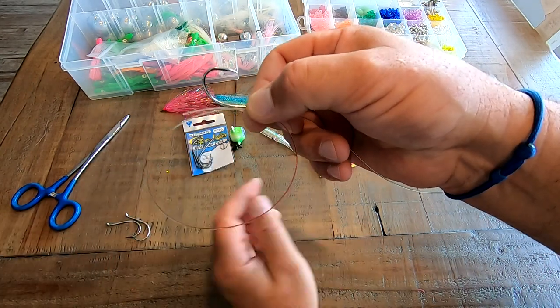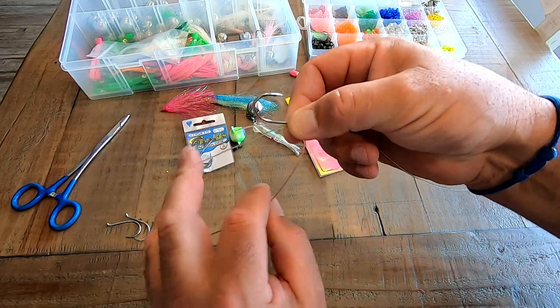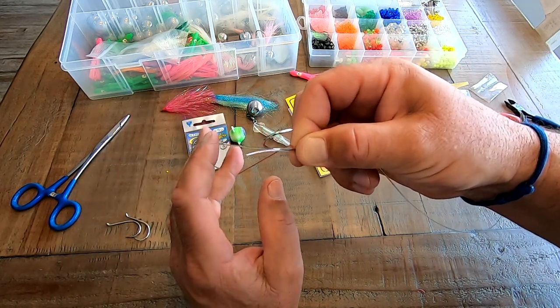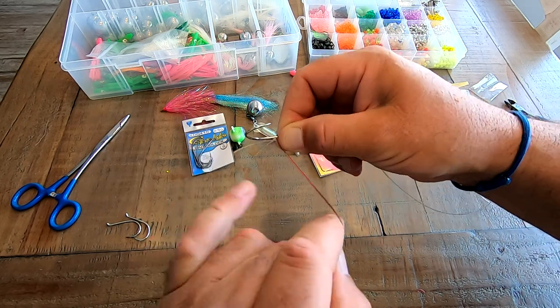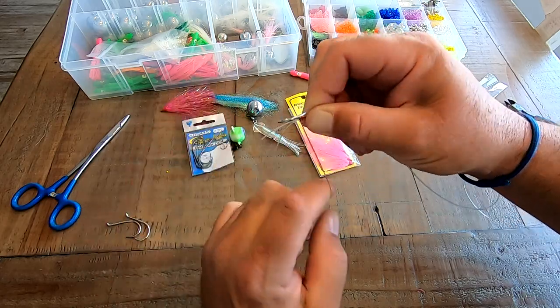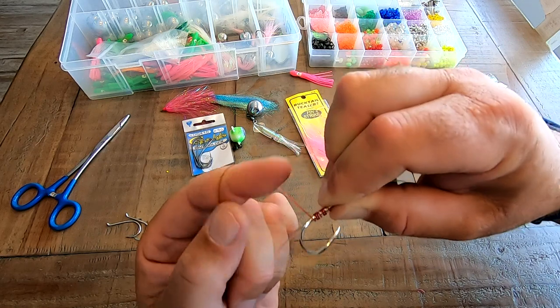I like to give myself a little play room when I start doing the twist. Now what you're going to do is take the line from the back closest to the eye and start wrapping it around the hook shank. Every time I wrap the shank you'll see that I twist the line — there's one, two, three, four, five, six, and seven.